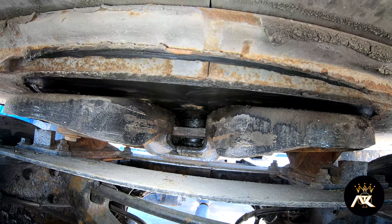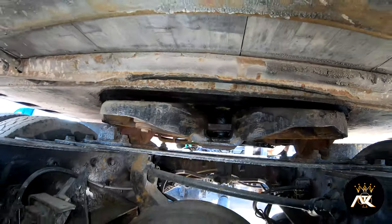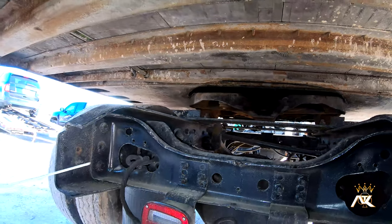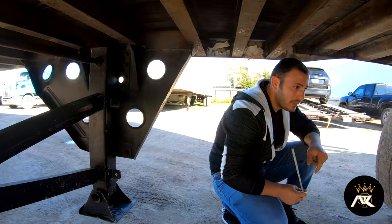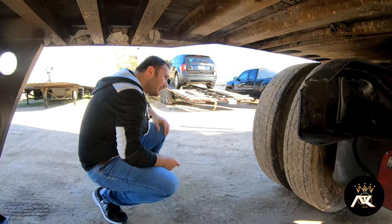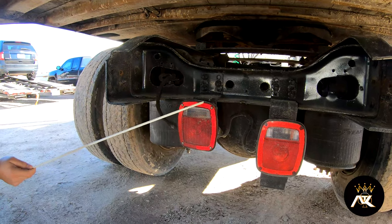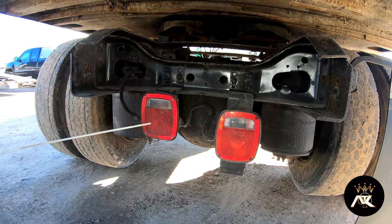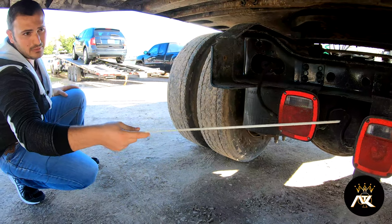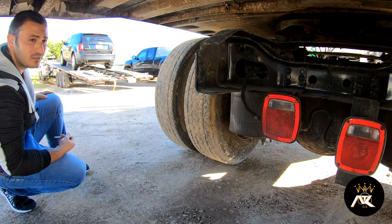The locking jaw and kingpin are well greased. Over here, we've got to make sure that we have proper clearance from the back of my tractor to the landing gear when we are turning. The lights on the back of my tractor are present, properly mounted and secured, not bent, broke, or cracked, and of the proper color — red.